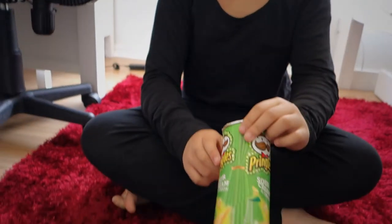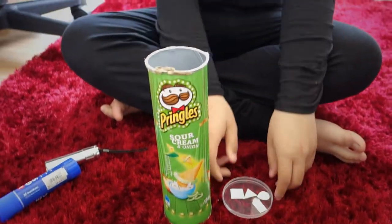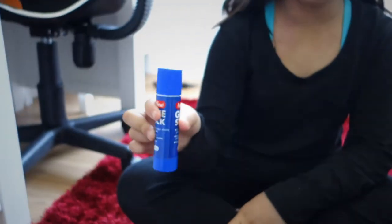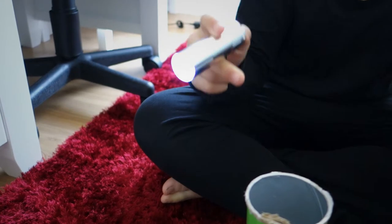What you'll need is a Pringles box like this, with the cover. You'll need paper and you'll need to cut them out into whatever you want. You'll need glue and scissors to cut them out too, and a torch so that you can see what's shining.